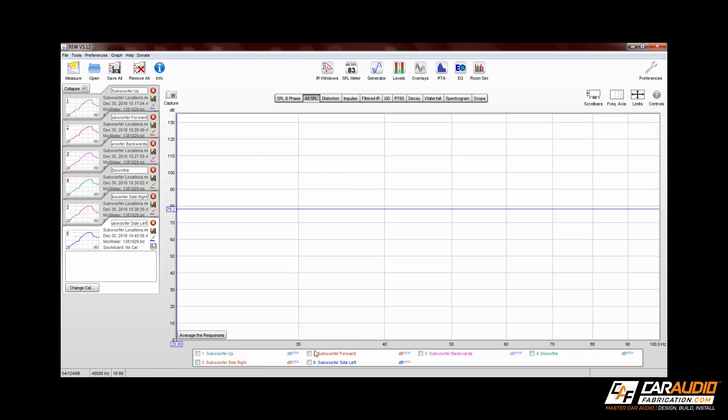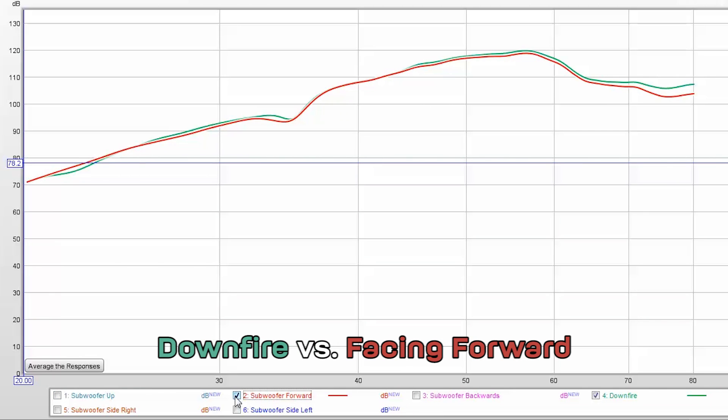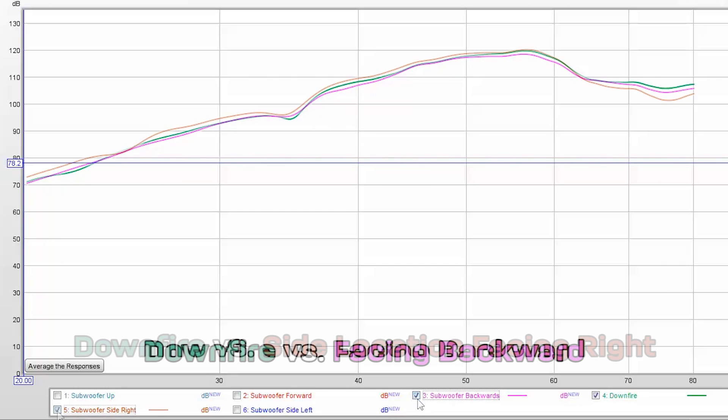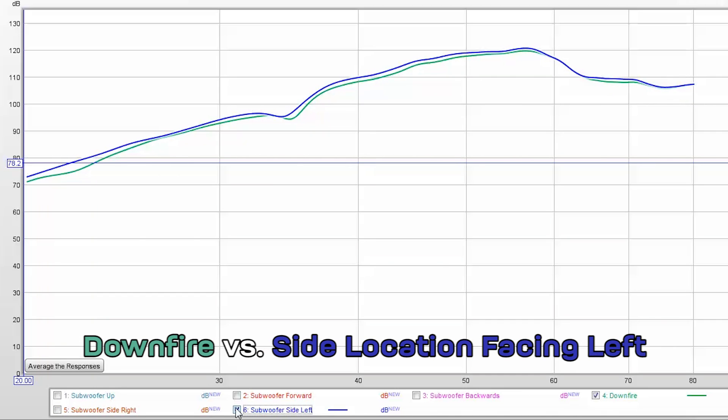I right-click and select clear selections to clear out all the graphs, then select two to compare. I'm comparing everything against the down fire position to see if anything is better. The down firing position has slightly more output throughout the frequency range compared to the subwoofer facing up, facing forward, and facing backwards. When comparing down fire against the side firing pointing right, the side firing actually has slightly more output in the lower frequencies, but once it gets above about 60Hz it drops off faster. The subwoofer facing left also shows slightly more output up to about 60Hz and then stays the same.